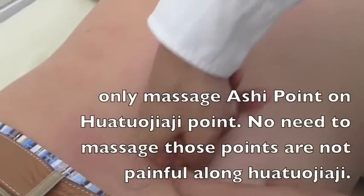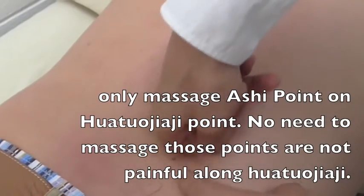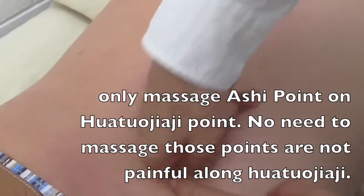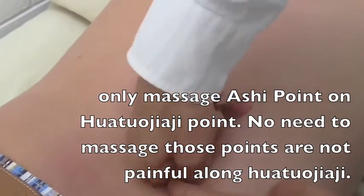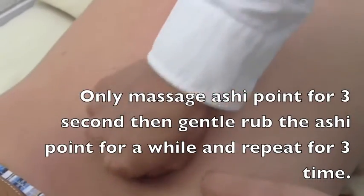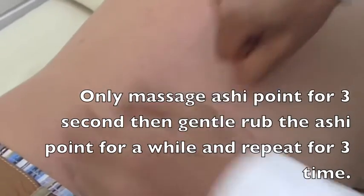Any pain here? Not really. How about here? That's the pain here. So three seconds — press and rub it. Again, three seconds and rub it. Again, three seconds and rub it.